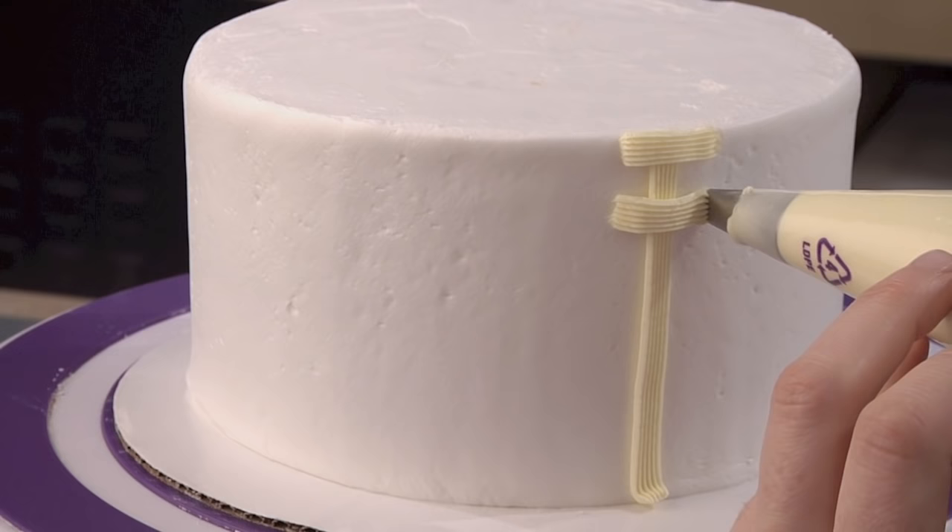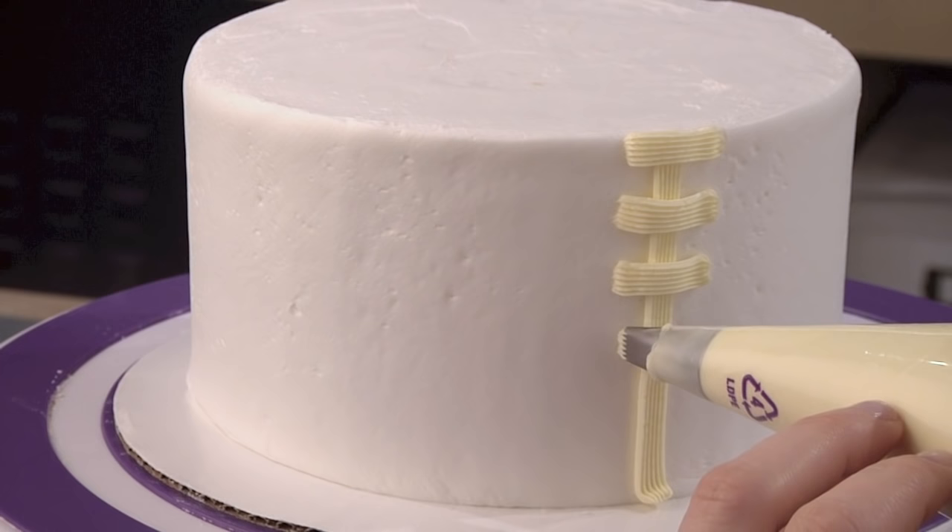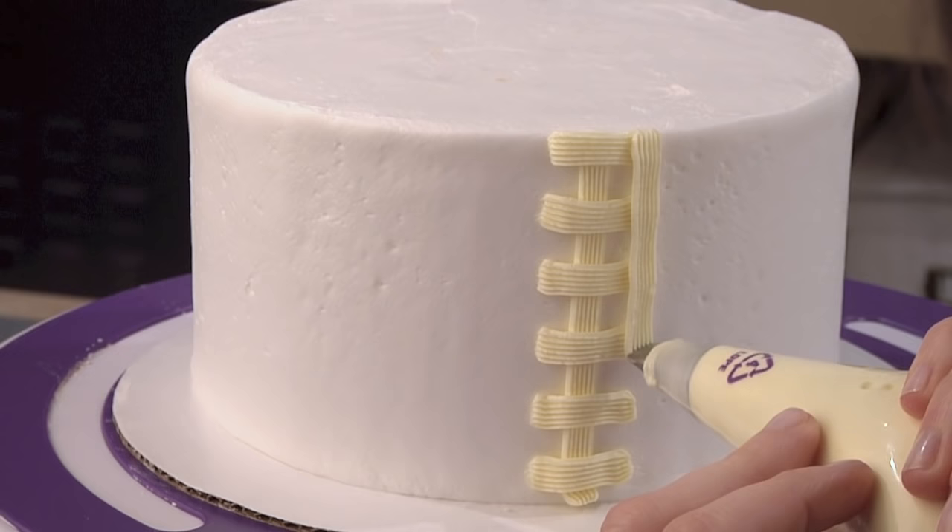When piping on the side of a cake, it works best to have it at eye level to ensure your lines are straight. Pipe your next vertical line over the ends of your horizontal strips.